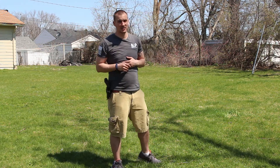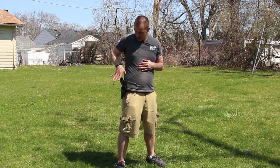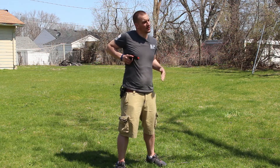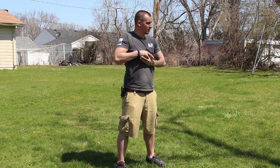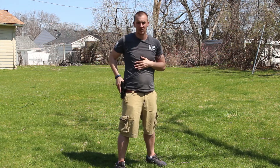We're going to do that one more time at a slow speed, just so you guys can see that a little bit better. Nice high grip. Straight out. 90 degree angle. Bring in the supporting hand. Acquire your target. Engage. Bring it back in. High ready. Assess the situation. Reholster.